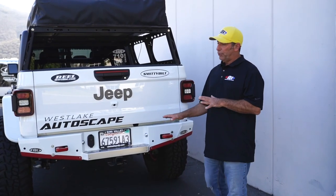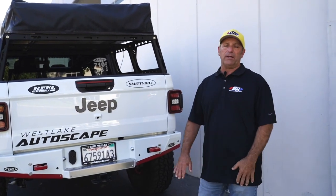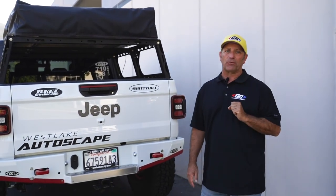So it really turned out nice. And if you get a chance to check this out at one of the shows, great. But these Gladiators — we make lots of parts for them.